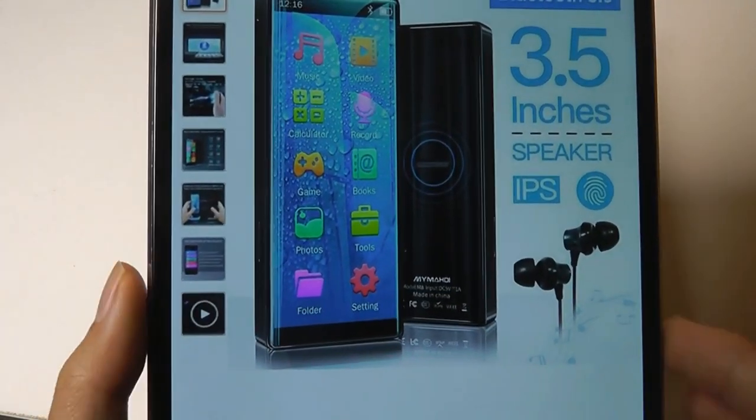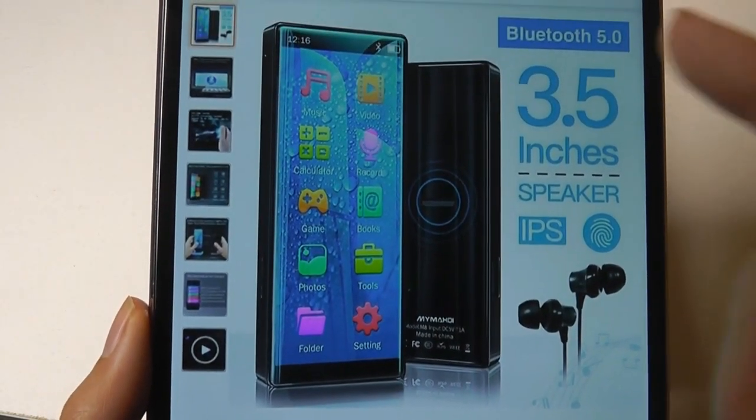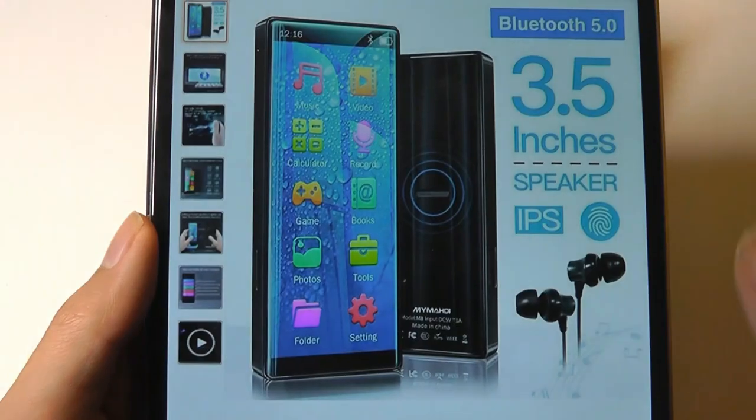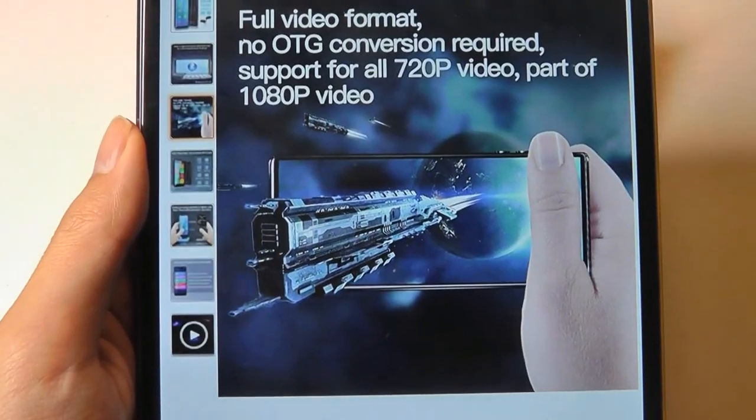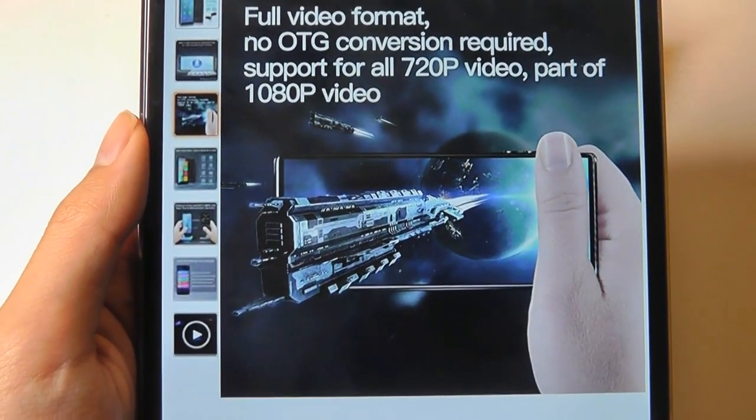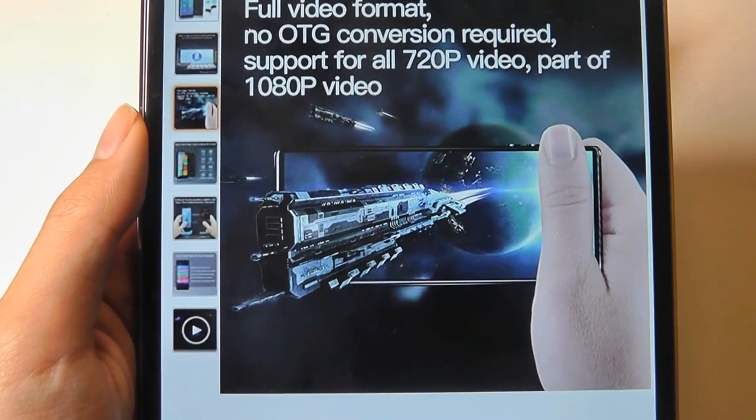Now this particular model has a built-in speaker as well, it even has built-in Bluetooth 5.0. It'll support wireless TWS earbuds and it's also a touchscreen measuring 3.5 inches diagonally. In case you do want to watch some quick video clips on it, it does support many video formats.